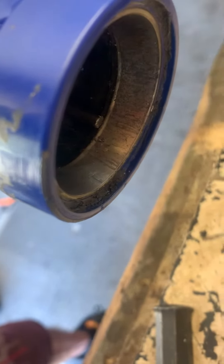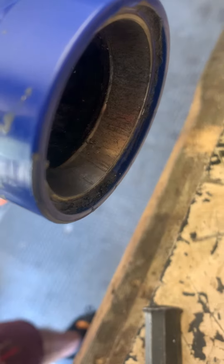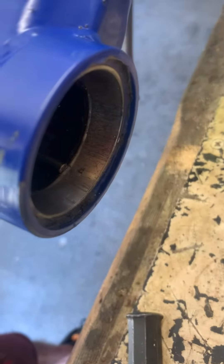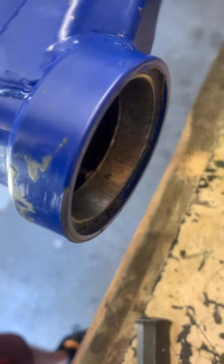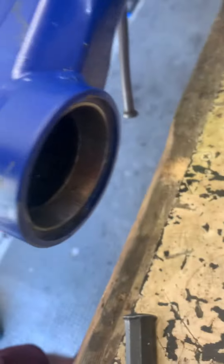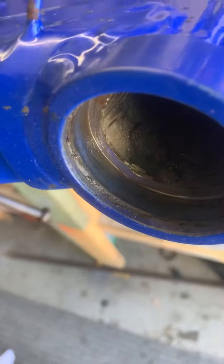If you get a die grinder and just take this section out a little bit in a couple of places, you can actually get your drift onto the edge of the race and tap them out quite easily. It doesn't wreck anything on the inside of it. As you can see, just that little section right there — doesn't take much. And then once you've done that, you can tap the bearing out quite easily.